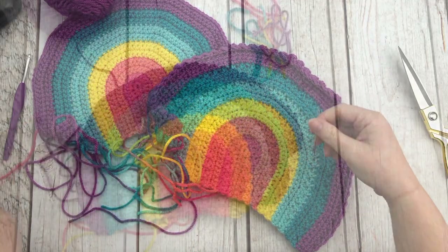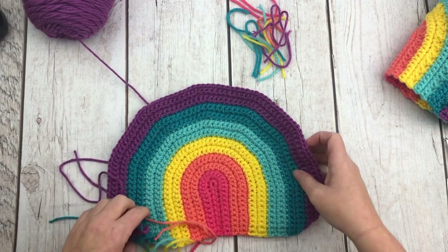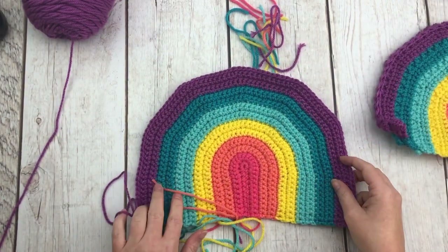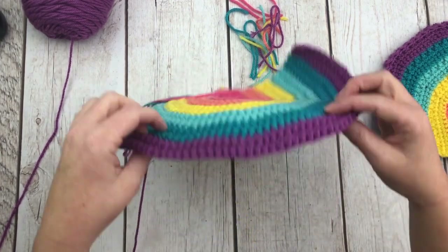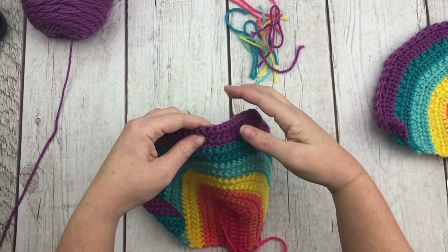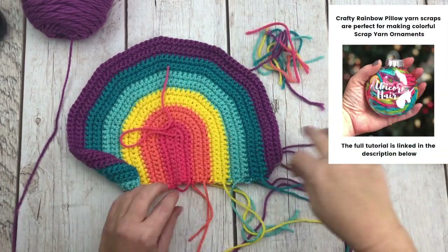The back piece will be slightly smaller than your front piece because the bobble stitches on the front are bigger. If you think you've done something wrong because your back is a little smaller — you haven't. Once assembled and stuffed, it will keep its shape fine. Sew in your ends with the tapestry needle — I'll do a couple on camera and the rest off screen.